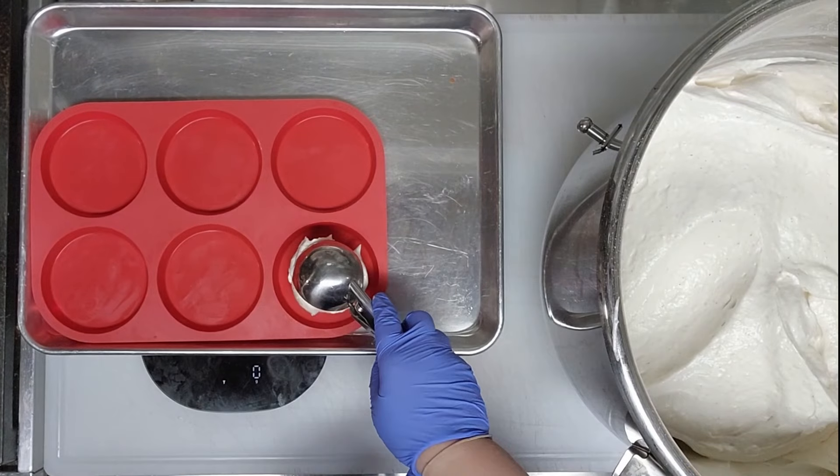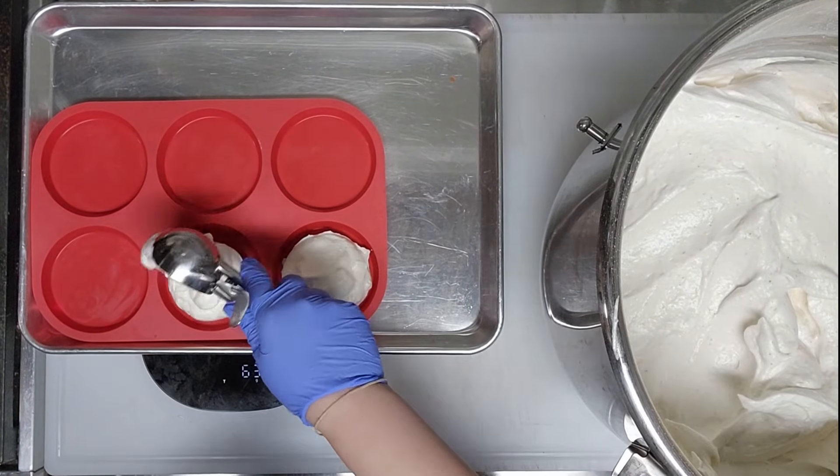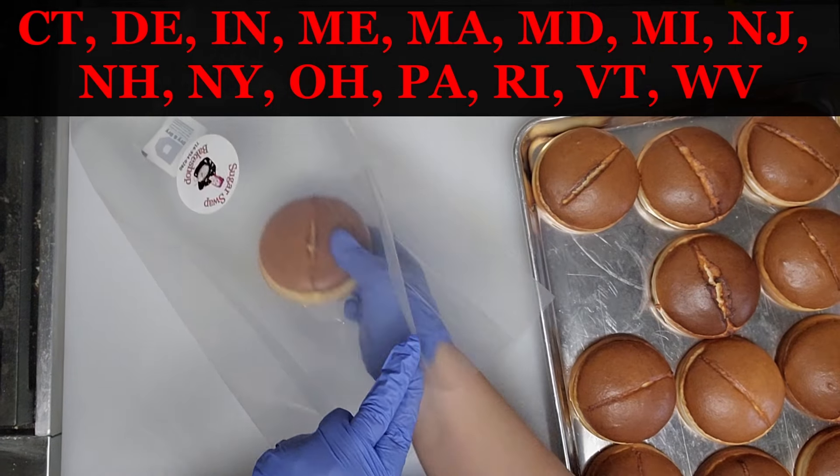SugarSwapBakeShop.com — Sugar Swap Bake Shop is a small woman-owned low-carb, keto, and gluten-free bakery opened in 2022. I'm currently shipping soft and fluffy high-protein low-carb gluten-free bread, baked fresh to order, packaged and shipped weekly. If you're in the listed states, go to SugarSwapBakeShop.com and click Shop to place your order. More products will be added in 2025, so stay tuned. Thank you for your continued support.